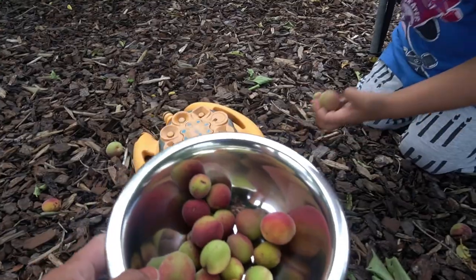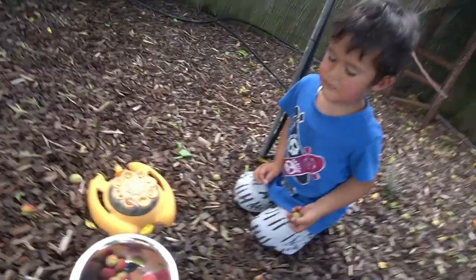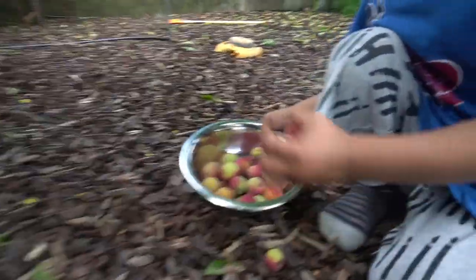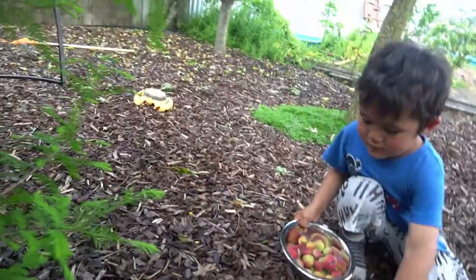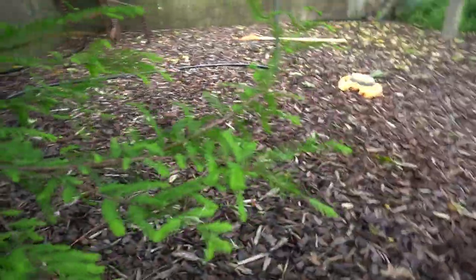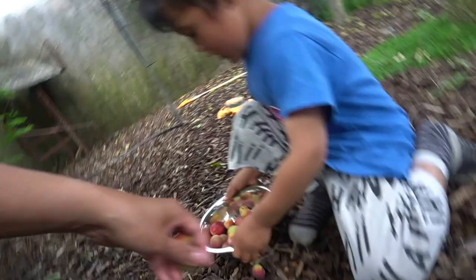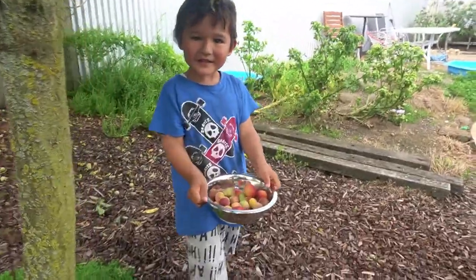Some more plum over there. Oh wow, you got that one! Wow, that's a lot. Okay, I'll just leave it like that because I'm going to take that off. So many, so many plum!